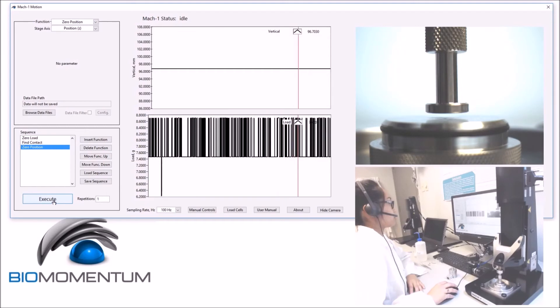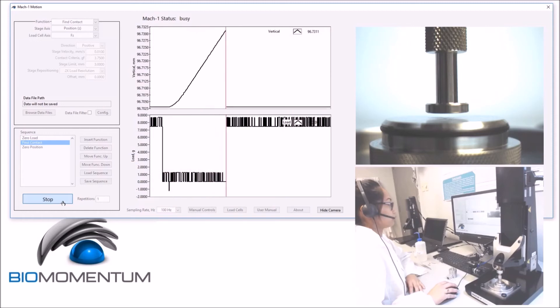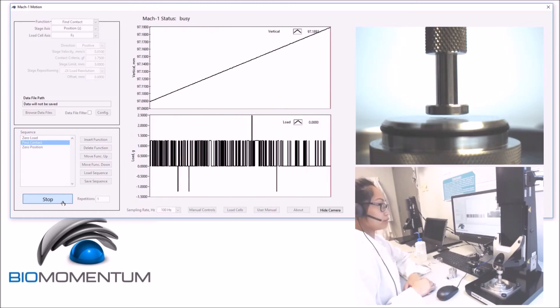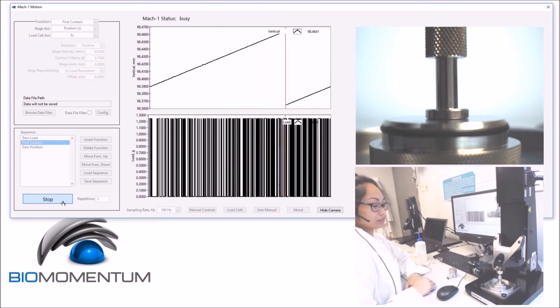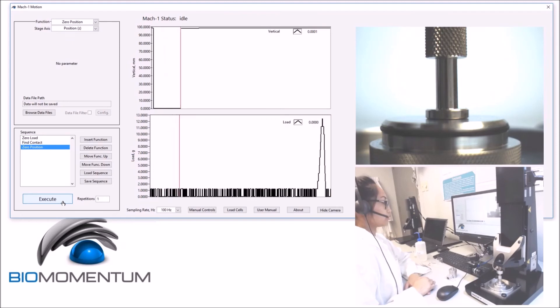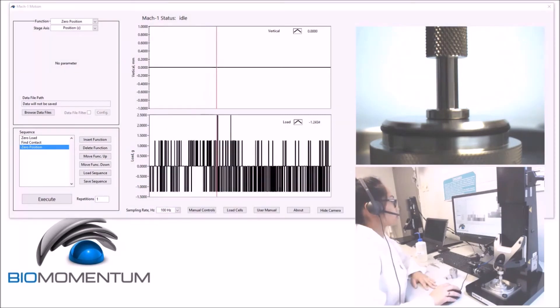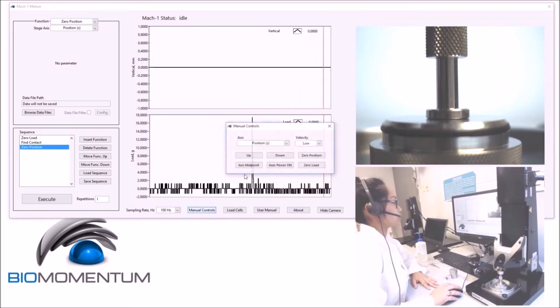We can now press Execute. Using manual controls, raise the stage to approximately 50mm above the sample holder using medium speed.